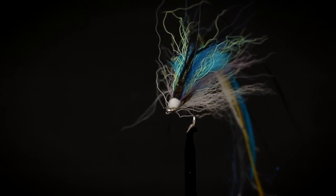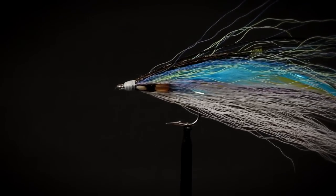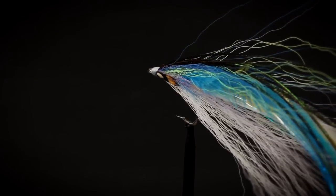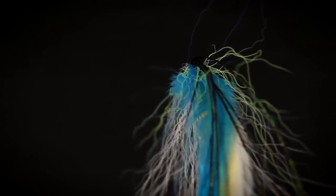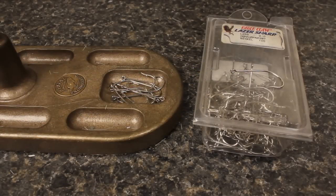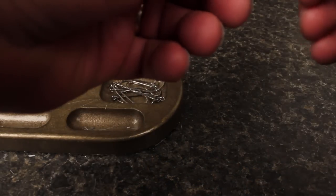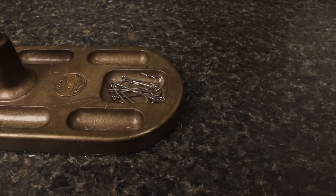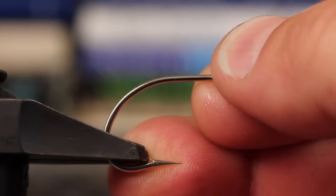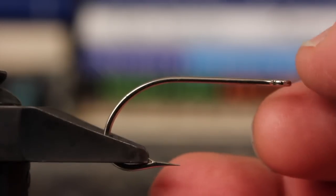Flat wing master Joe Cordero is going to demonstrate how he ties a multi-feather flat wing. The techniques are basically the same as those used on a single wing flat wing, except this one has more layers. Joe is going to tie it on an Eagle Claw L253 in a 2/0 size. The L253 has really become the hook of choice for flat wing flies. It's important the hook be held very securely in your vise, as a good deal of thread tension is going to be used during the tying process.